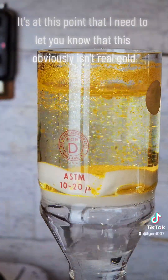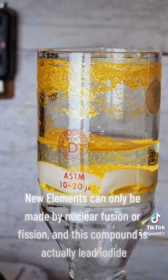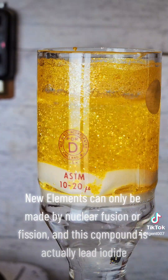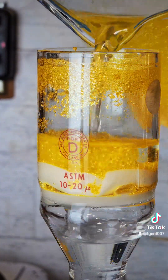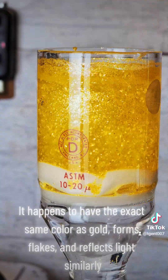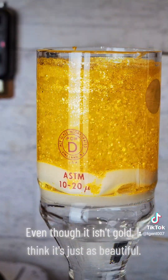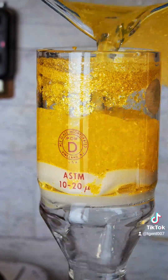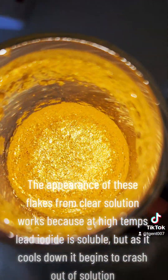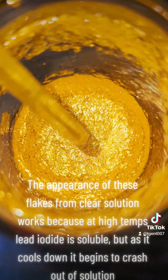It's at this point that I need to let you know that this obviously isn't real gold. New elements can only be made by nuclear fusion or fission, and this compound is actually lead iodide. It happens to have the exact same color as gold, forms flakes, and reflects light similarly. Even though it isn't gold, I think it's just as beautiful. The appearance of these flakes from clear solution works because at high temperatures lead iodide is soluble, but as it cools down it begins to crash out of solution.